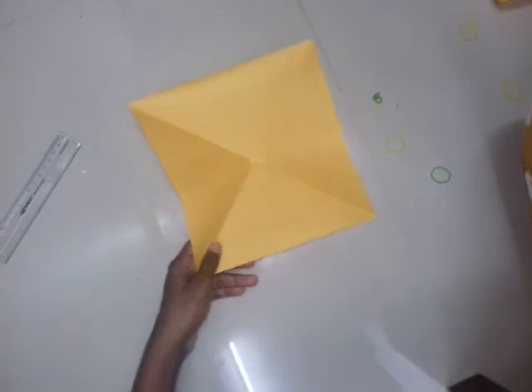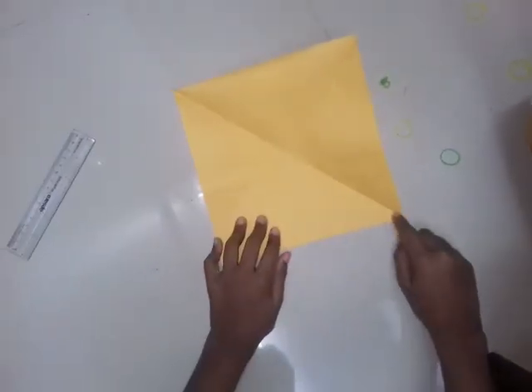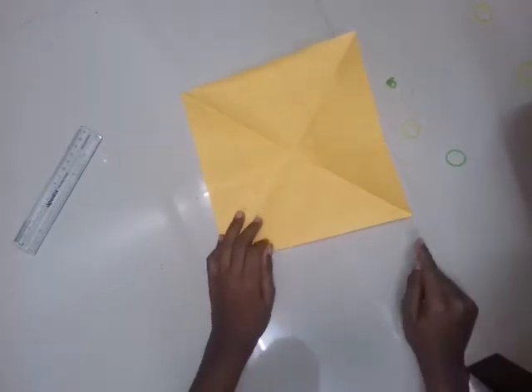Alright. Friends, make the fold properly, otherwise the balloon won't come properly. See, you get a plus shape here. Friends, you can call it a balloon or inflatable ball.